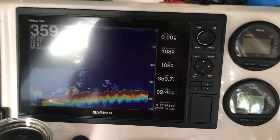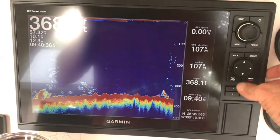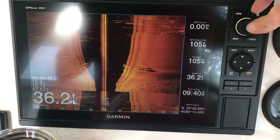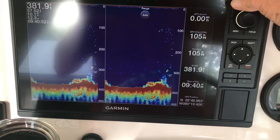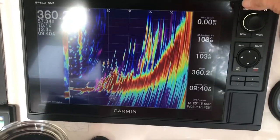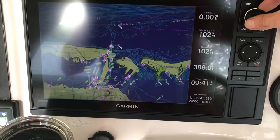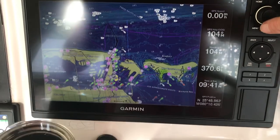This is my Garmin — it is the 1242. This is just running a program, and it has a lot of cool features. There's traditional sonar, ClearVü down imaging, you can do a split screen, and it even has forward imaging so it can see in front of the boat, which is pretty neat. Flipping over to charts, you get your standard fishing chart.